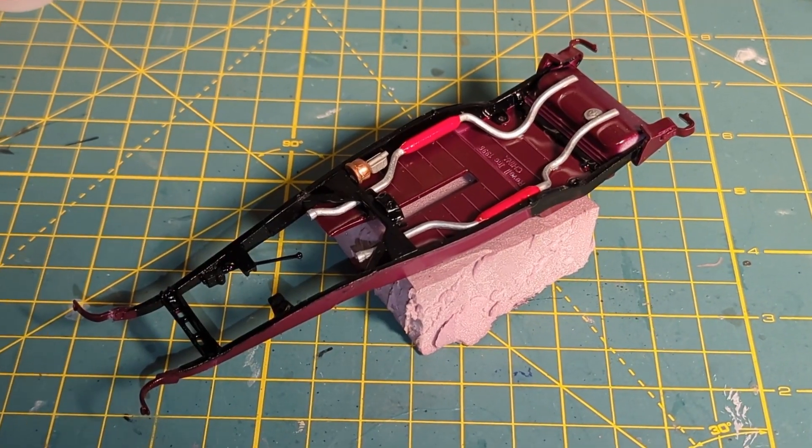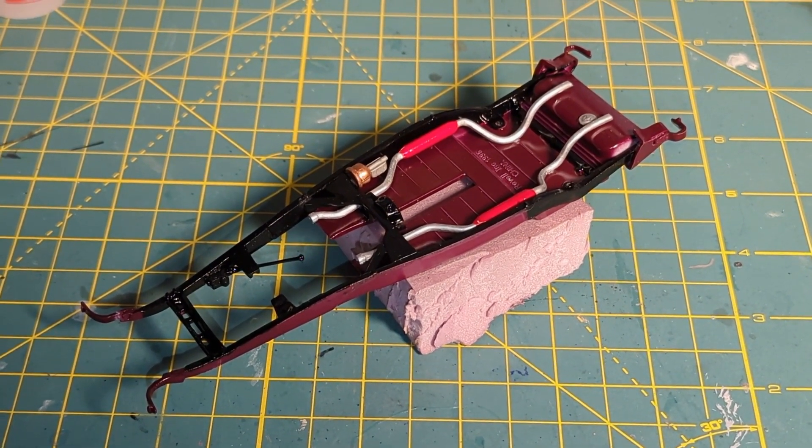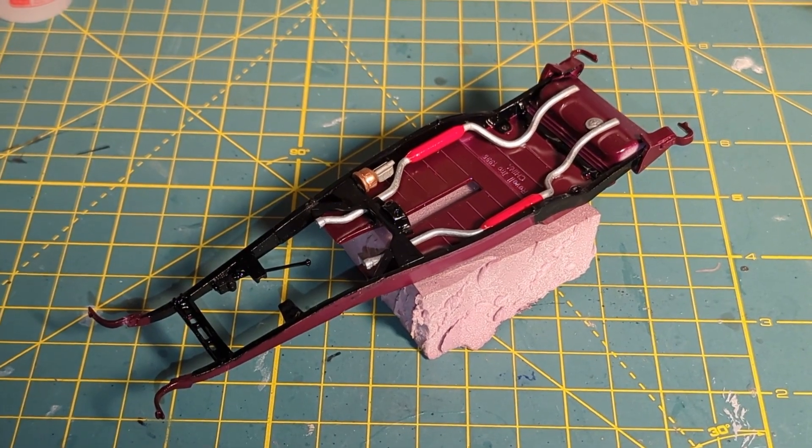I added the exhaust, the transmission cross-member, and the master cylinder, as well as the steering gearbox, to the chassis.